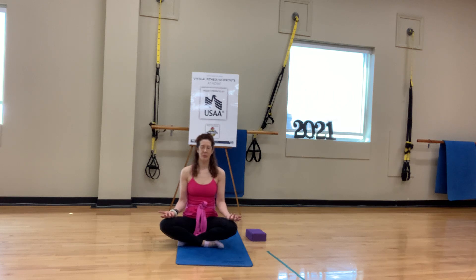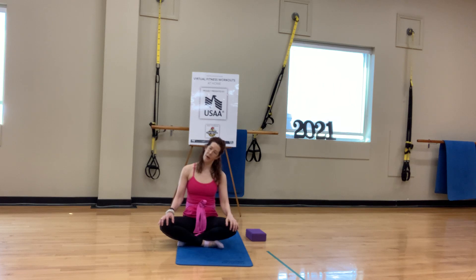Two more rounds of breath. Then take the hands, rotate the palms down, elbows are soft. Taking the chin, tucking it slightly and gazing down. Then slowly start to take the left ear over the left shoulder. My left ear is actually in front of my shoulder — I'm just tilting my right ear up and getting a nice stretch on the right side.